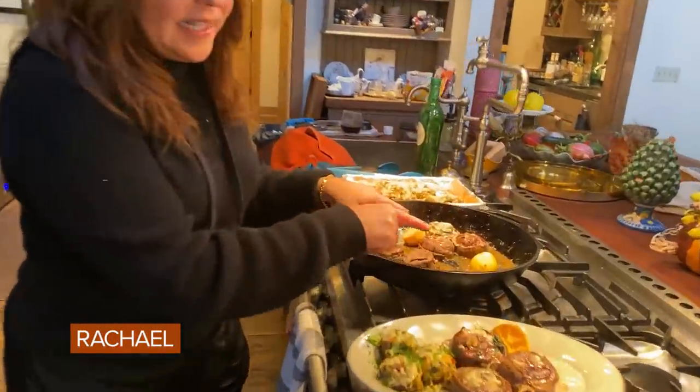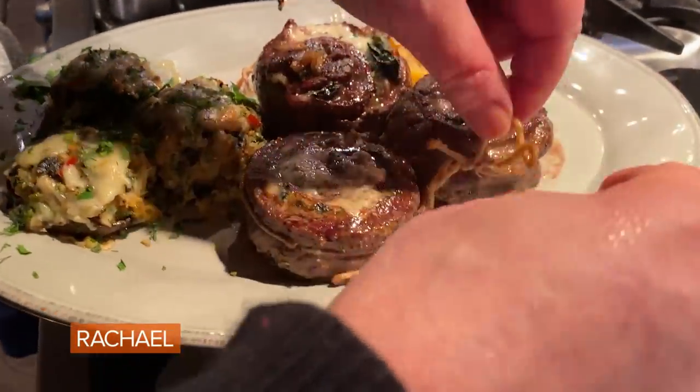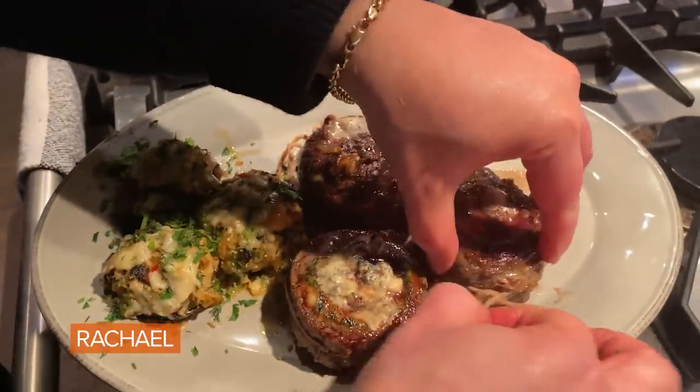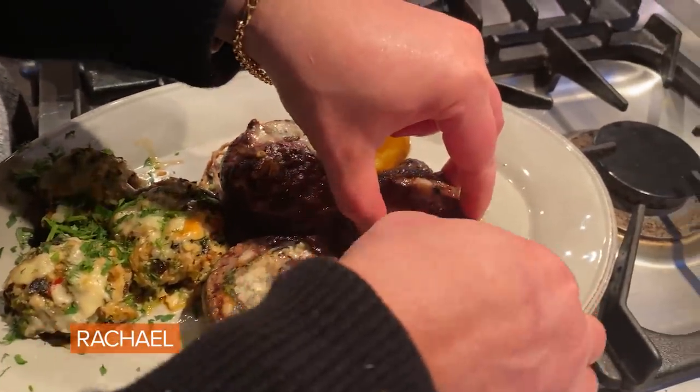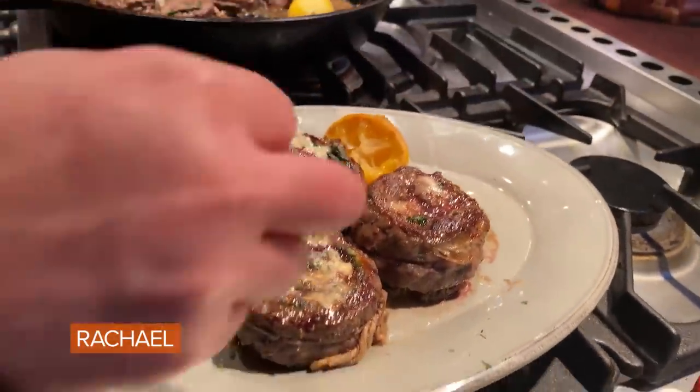Okay, so we pulled these guys out of the oven. Here they are on the plate. Let's try and untie them, shall we? Let me find the end of the bow — bow comes up, come through.